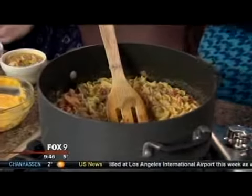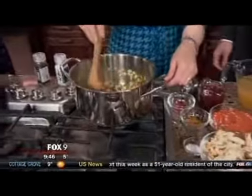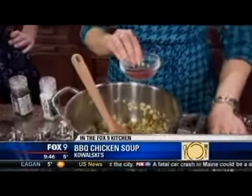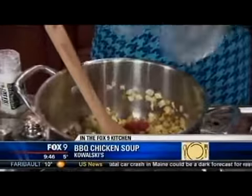We're going to also make some barbecue chicken soup. This one, instead of having beef in it, we're going to put in just the onions and the jalapenos, a little bit of garlic, and then for some heat, some chili powder and some cumin.